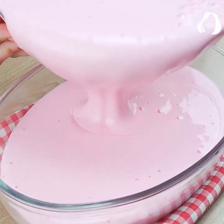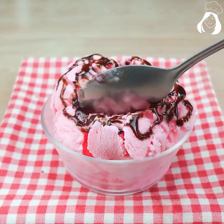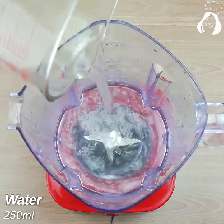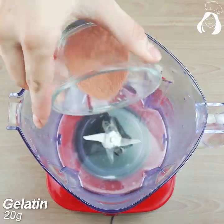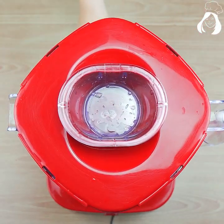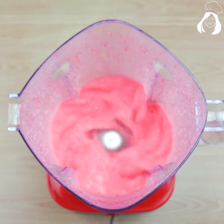I don't buy ice cream anymore — I just make it like this with only four ingredients, and best of all it's very easy to make. For this recipe we'll need 250 milliliters of warm water and one sachet of jelly. Here I'm using strawberry flavor, but you can use whatever flavor you want.